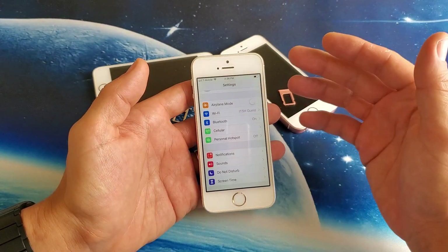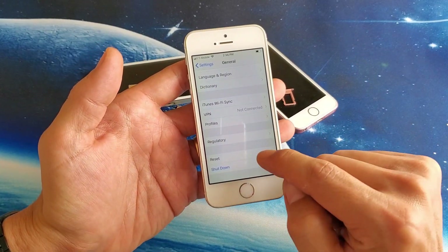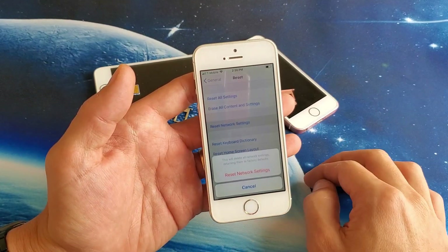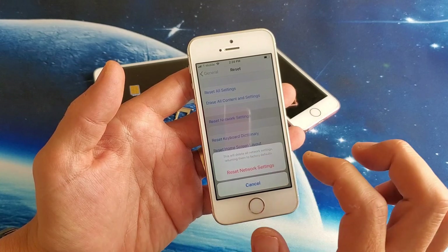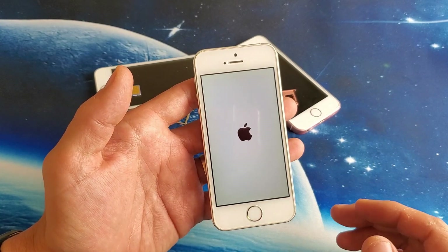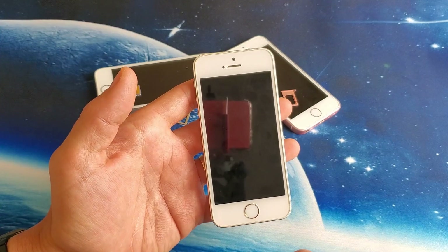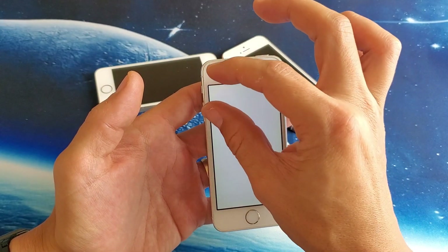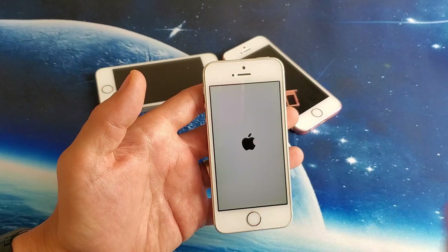Go back into Settings, go down to General, then scroll all the way down near the bottom to where it says Reset. Tap on Reset and you'll see 'Reset Network Settings'. Tap on that — it says 'This will delete all network settings returning them to factory defaults.' Once you tap Reset Network Settings, the phone will reboot and you'll lose your saved Wi-Fi networks and passwords. Once it's booted back up, give it another minute or two to see if it finds your network and shows the signal bars.